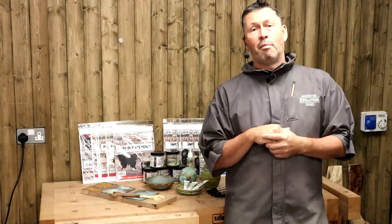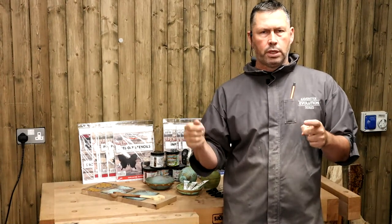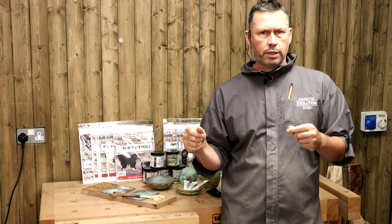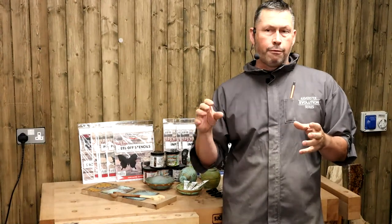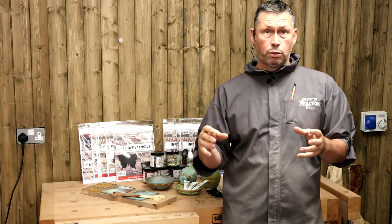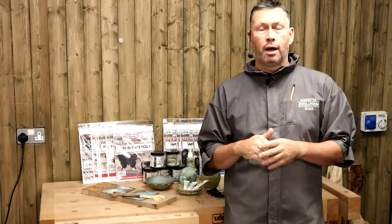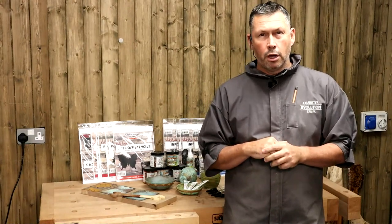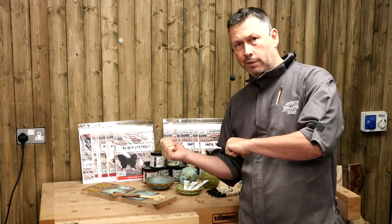We're going to do a lot more with airbrushing and Chroma Craft over the next few weeks. I find it a really easy thing to pick up and play with for embellishing and adding to your woodturned pieces. It can be subtle - just one little thing, it doesn't have to be a whole heap of decorating. Let's play with one of the butterflies first. I want to show you what's in the pack for the stencils.